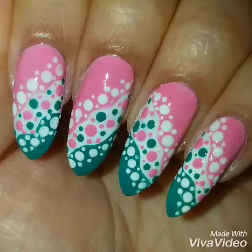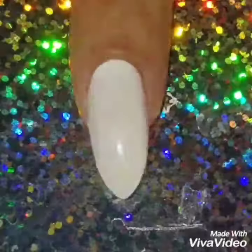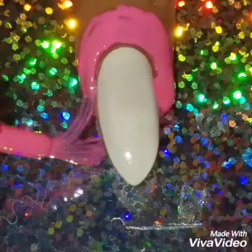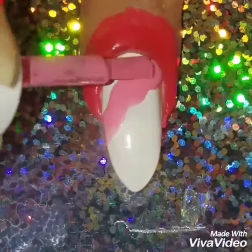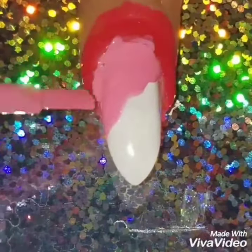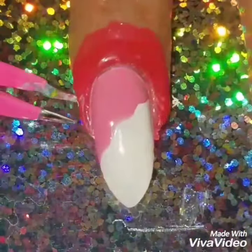Hey guys, welcome back! Today we're going to do this freehand nail dot design. I've already painted my nails with white polish, and I'm adding some liquid latex to protect around my nails so I don't have a lot of cleanup — because when I do the pink, I'm going to go over onto my skin. I got this from Amazon; it's a body latex and it's way cheaper than buying the more name-brand ones.